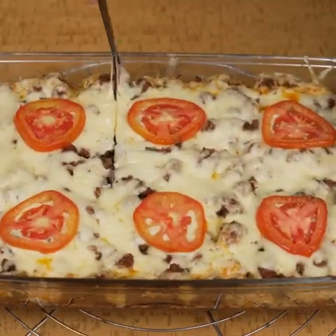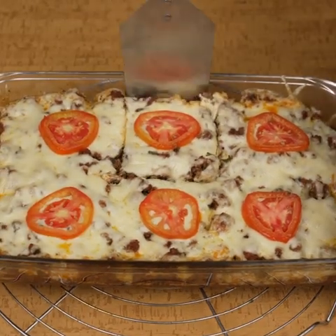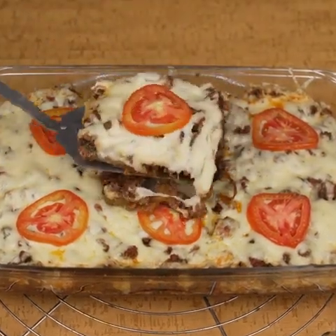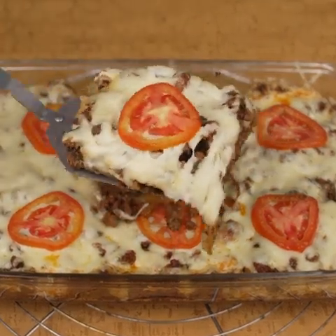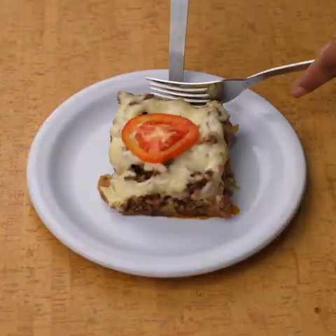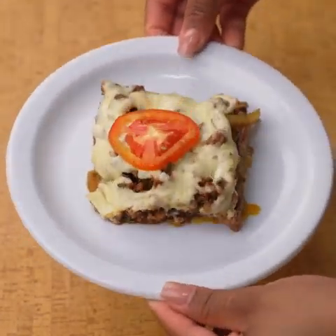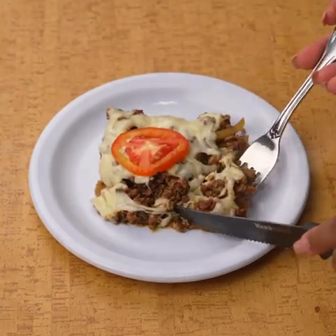Our recipe with ground beef and potatoes is ready — look how delicious it looks! Surprise your family with this recipe. I hope you liked it; rate it from 0 to 10 in the comments. If you watched until the end, leave the word "tasty ground beef" below. Thank you for watching — tell me if this is your first time seeing one of my recipes. I send you a big hug. God bless you, see you in the next recipe.